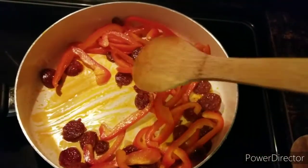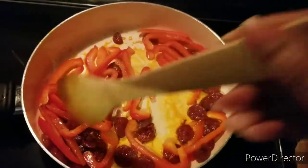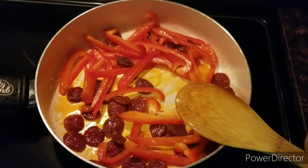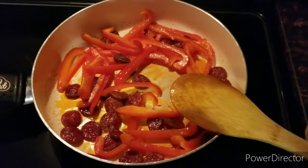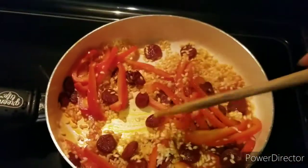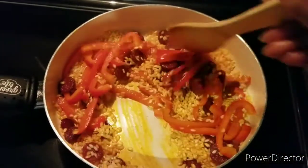Yeah, trying recipes but also learning new ingredients. Okay, so it's time to add the arborio rice, mix it in together, and also half of the garlic.